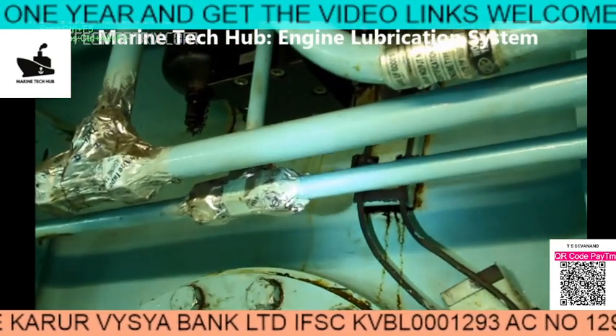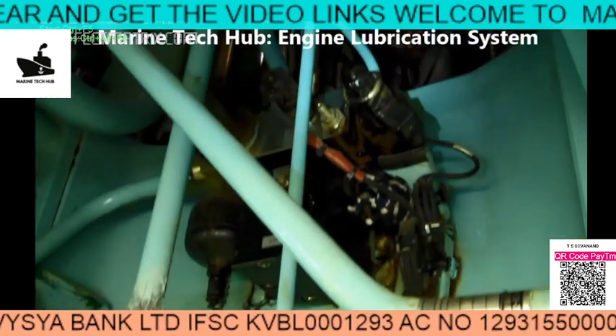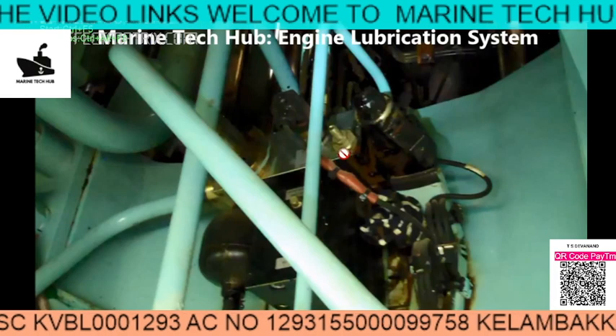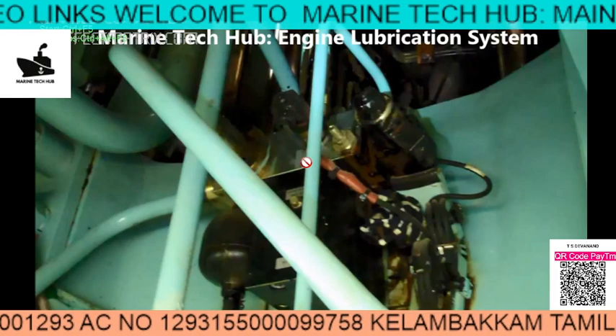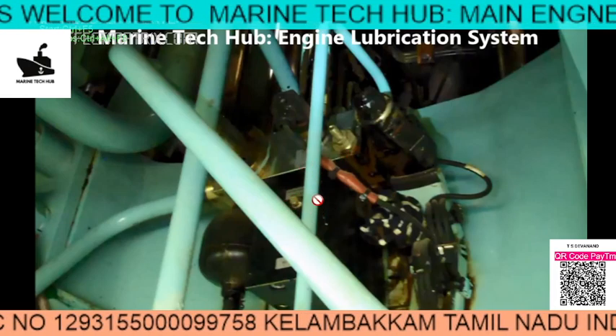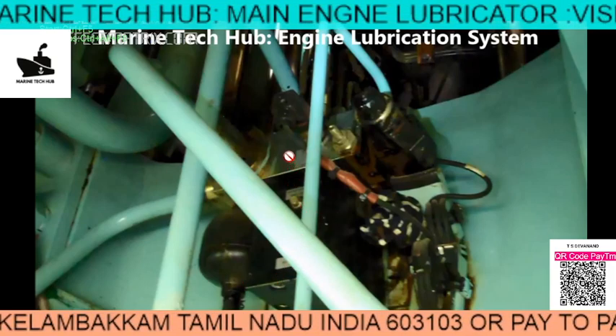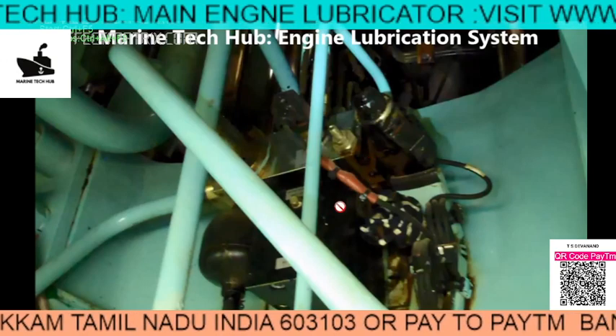The full detail of overhauling of the module I will be explaining to you in a separate video. If you have any doubt regarding this operation part and venting part, I will be explaining the major overhaul of the module in a separate video.